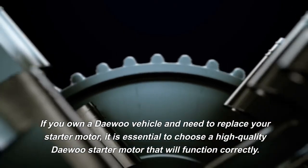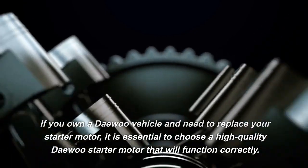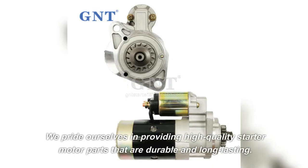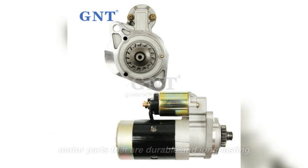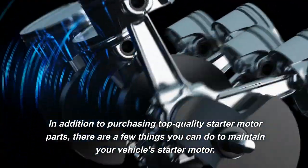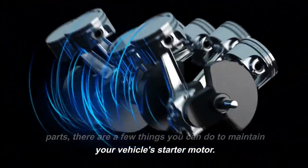If you own a Daewoo vehicle and need to replace your starter motor, it is essential to choose a high-quality Daewoo starter motor that will function correctly. We pride ourselves in providing high-quality starter motor parts that are durable and long-lasting. In addition to purchasing top-quality parts, there are a few things you can do to maintain your vehicle's starter motor.